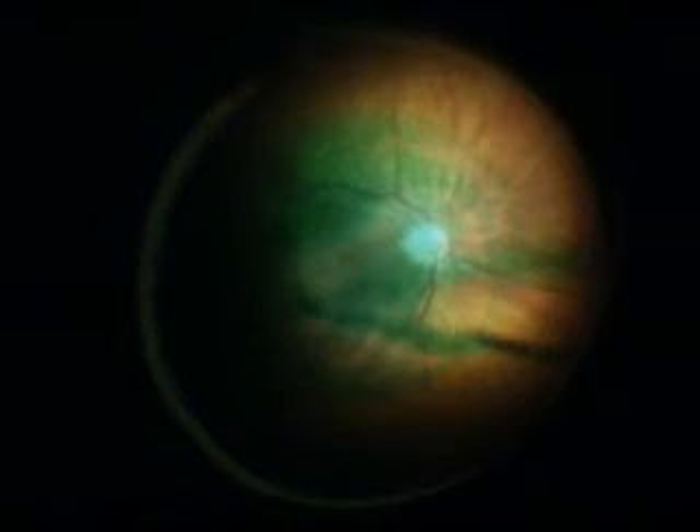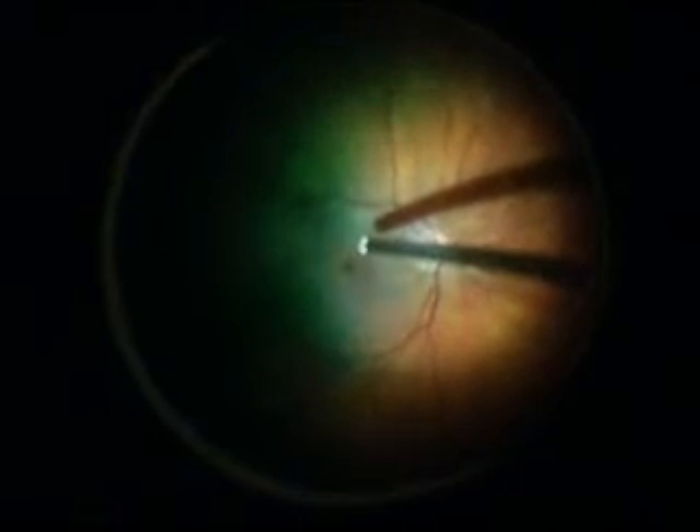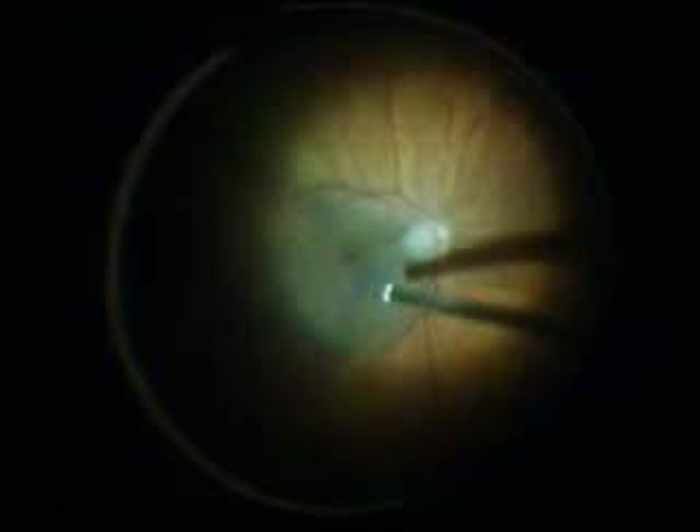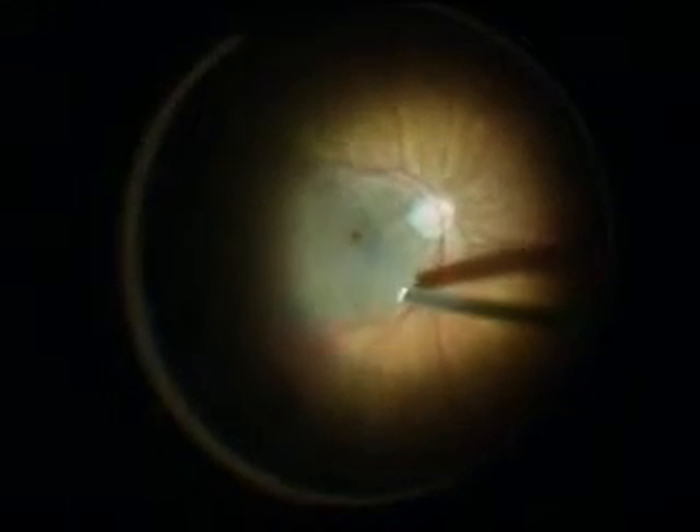We inject dye over the macula to stain its inner surface. The clear inner surface of the macula, called the internal limiting membrane, or ILM, is now easily identified by the green dye. This is gently peeled from the surface of the macula.